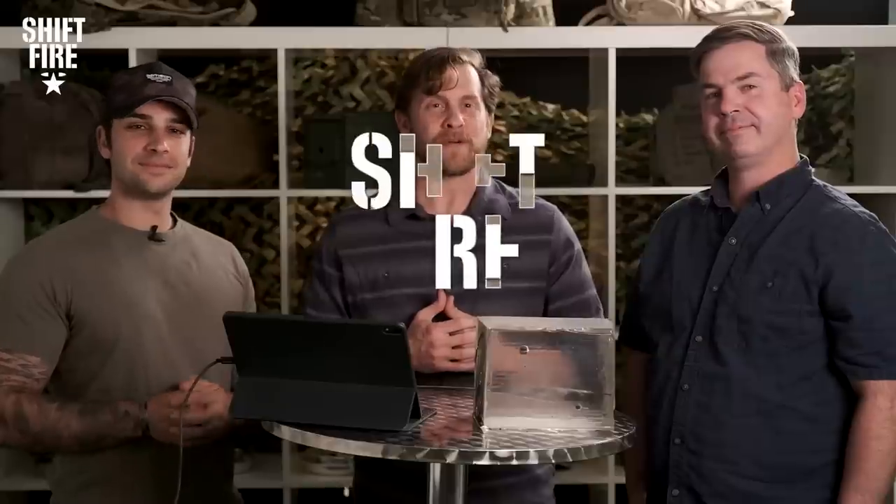Welcome back, everybody, to Shift Fire — the exploration and appreciation for all things military culture. It's good to be back with you folks. I'm Israel Wright, one of your hosts, former Green Beret, and with me, as always, the one, the only...